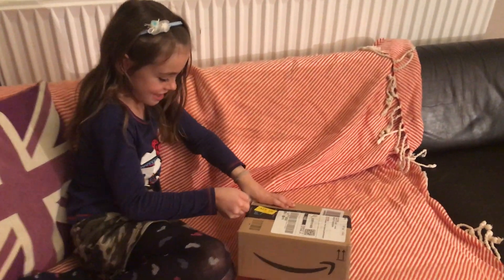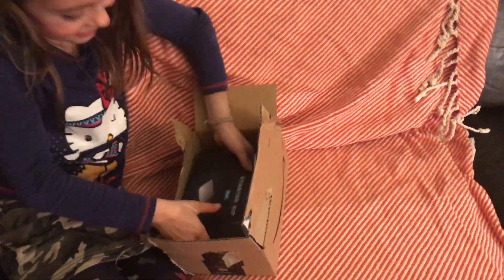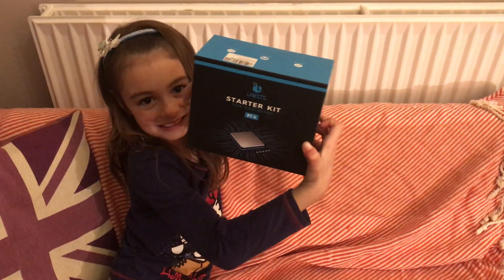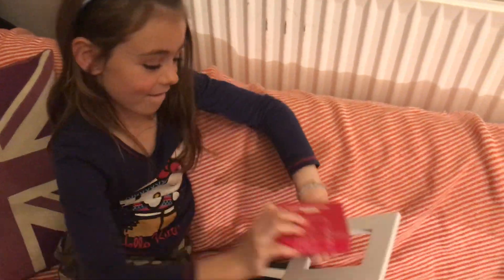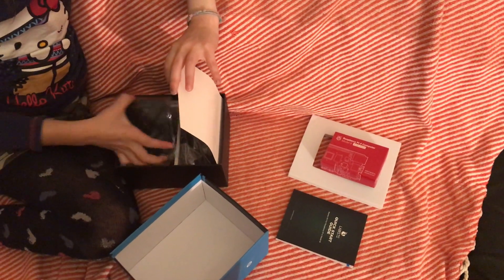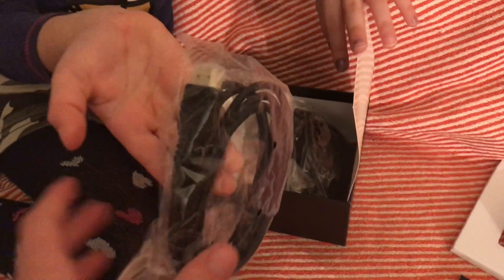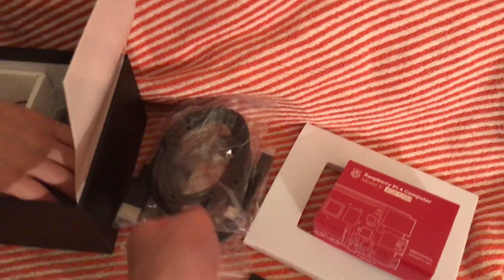Let's see what's inside our package. Look, it's my Raspberry Pi! A little booklet. This looks like my case — black case, nice. And this looks like an HDMI adapter and battery. This looks like it might be the same — I'll have to check it out. Okay, this is a power source.